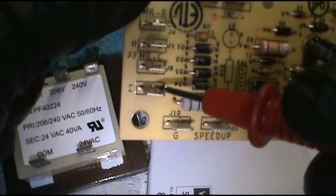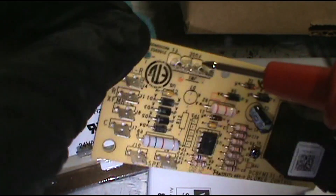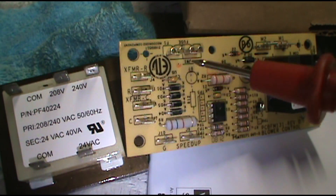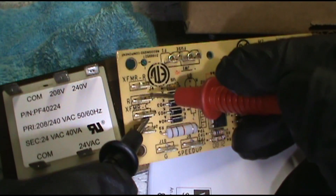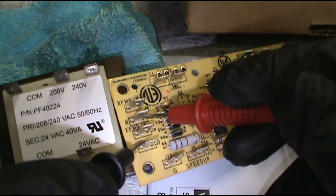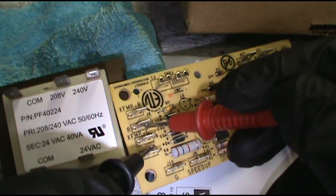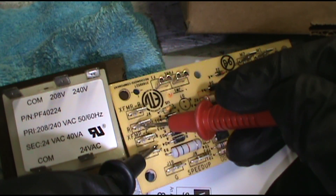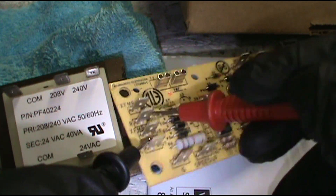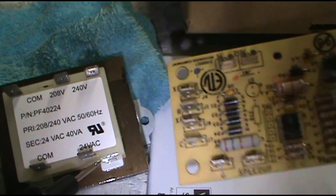Pull the wires off and you can touch here and here with your voltmeter. You're going to have to do this with the electricity on, so be careful — it's like a deadly game of that board game Operation. Touch R and C, and if you don't have 24 coming out of these terminals you're going to need to replace the board. You can also do continuity as well, and I'll show you.